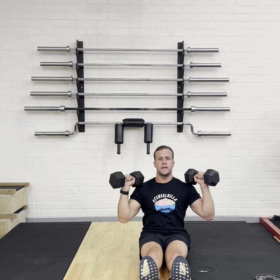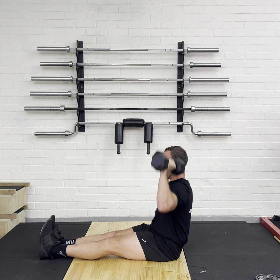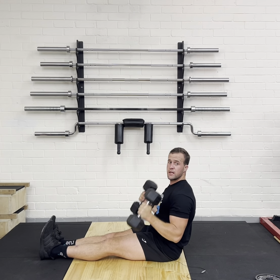Push, come back down and touch. And then from the side, what this looks like: my legs are out in front, bracing my core, down and touch, push, down and touch. And that is how you do the Z-Press.